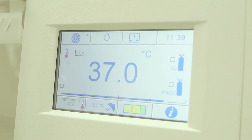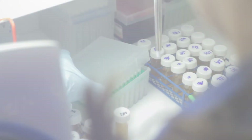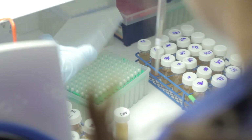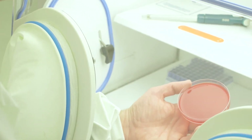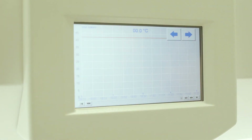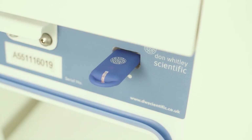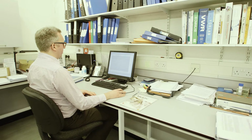Temperature can be precisely controlled in increments of 0.1 of a degree Celsius. Maintenance-free automatic dehumidification is also fitted as standard, allowing humidity to be controlled up to 85%. The recorded data can be viewed on a screen or downloaded in a few seconds via the USB interface to a memory stick for further analysis in a spreadsheet.